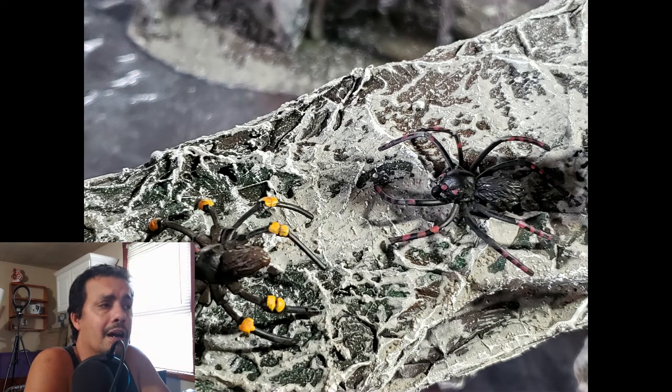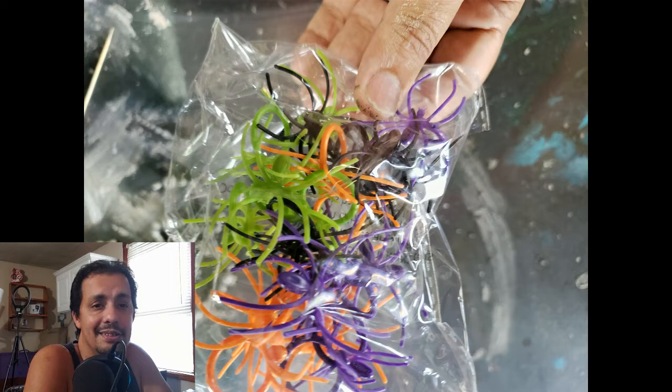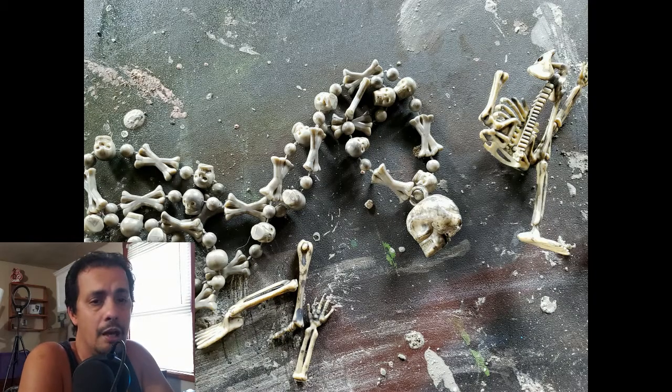I bought more spider rings at my local dollar store because they're already stocking for Halloween and it's only August. Halloween is at the end of October and already the stores have Halloween stuff — crazy. I also picked up a necklace of bones for a dollar and started chopping it up to use on various projects, including decorating some of the cave platforms.